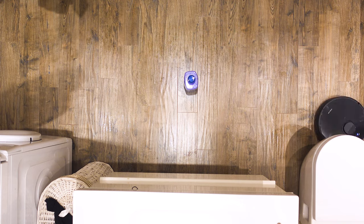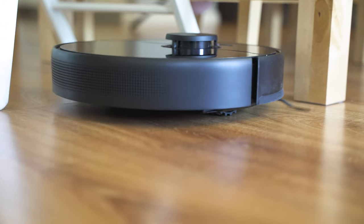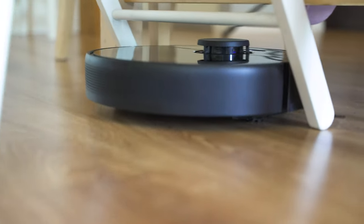Concerning the rest of the functions, the MOVA robot handles them pretty well. Spot cleaning, return to home and auto recharge, a bunch of anti-collision and anti-drop sensors — I didn't discover any problems at all.